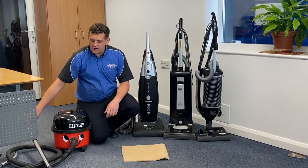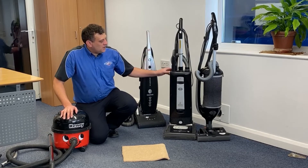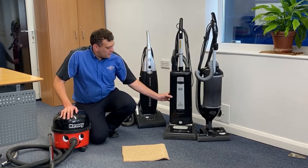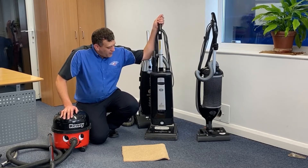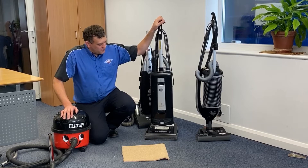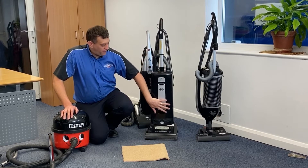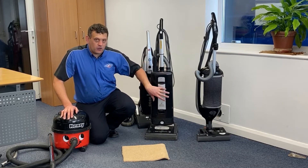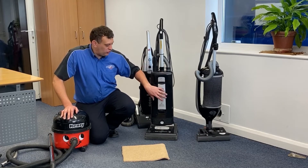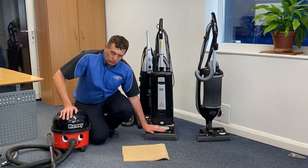On the other hand we have upright vacuum cleaners like the ones I have over here. My favourite brand in vacuum cleaners of course is Sebo - we use them a lot here at Art of Clean. This machine consists of a motor in the top that generates vacuum that pulls the dirt and the dry soil into a bag inside the machine. And then we also have a motor at the bottom that turns the brush.